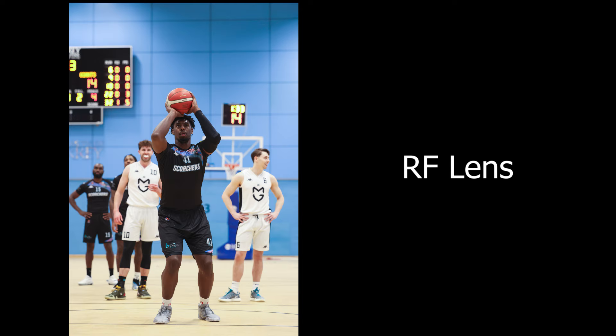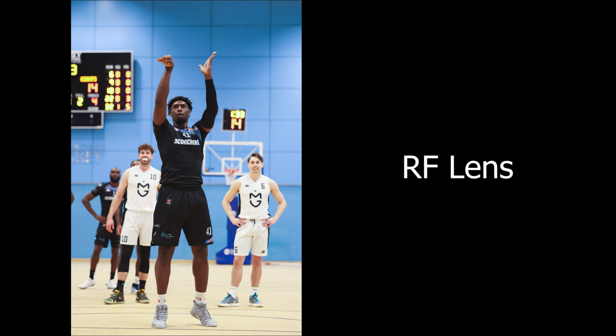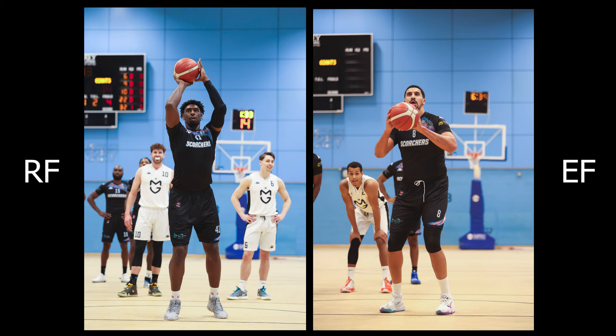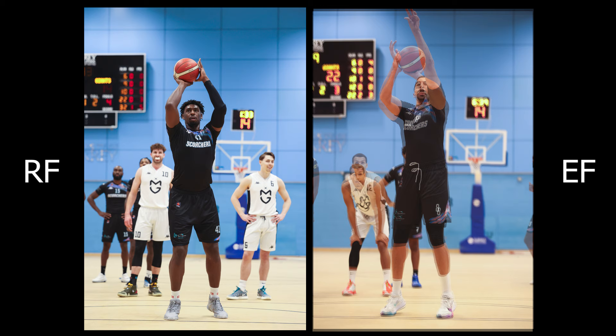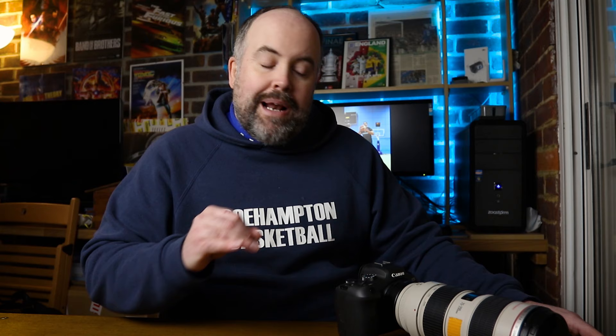I also wanted a more direct frames-per-second comparison, using free throws as an opportunity to fire off a good burst. With the RF lens: five shots of the first player, all in similar stance, nice sharp photos. With the EF lens: similarly five shots of the next player — a very similar spread of action across the five images. No key moment was missed shooting at 9 fps. Sharp, clean images — got what I needed with both lenses.